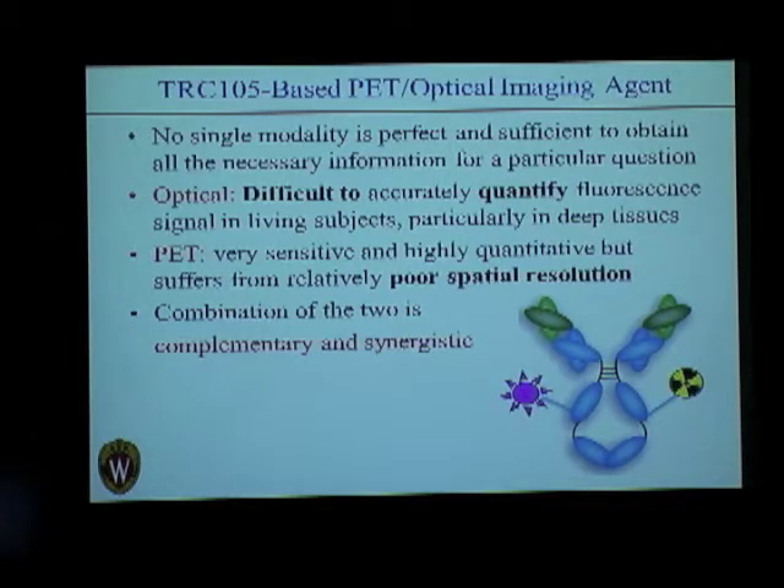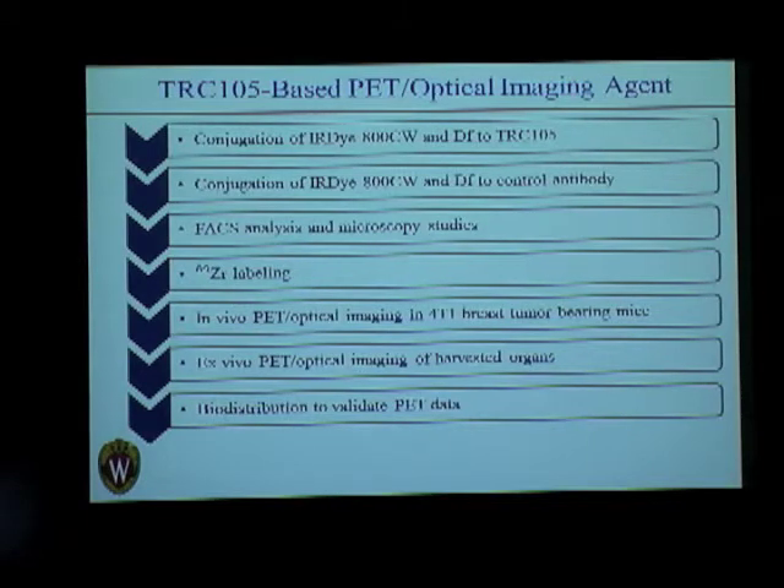We observed synergistic effects from both of them. This is the schematic of what we've done about it. We've conjugated the infrared dye 800CW, which is a fluorescent dye, and Desferrioxamine, which is a chelator that would chelate zirconium — our positron emitter for PET — onto TRC-105, which is our targeting ligand, and onto a control antibody.